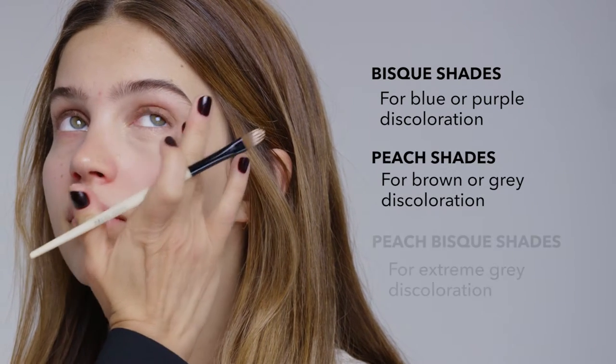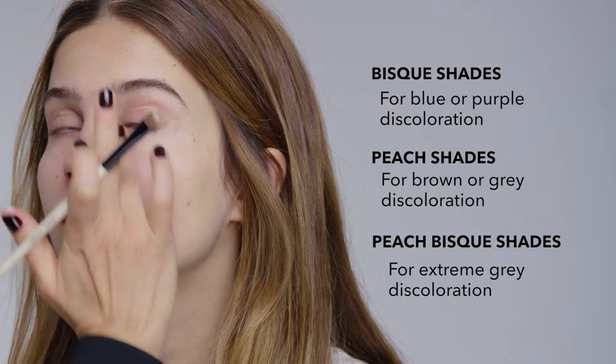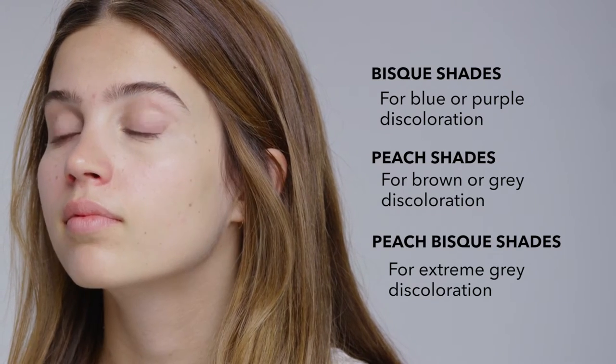For women in the middle, a peach bisque, which is what I personally use and works really well. You know you have the right color when you can actually see the darkness brighten up under the eye and the discolorations go away. That is corrector.